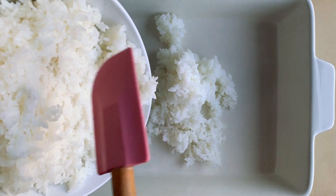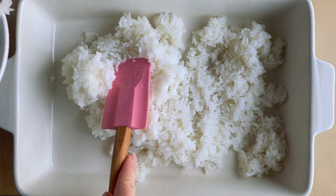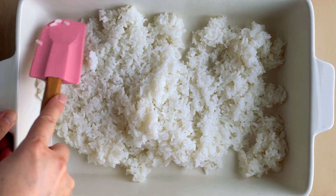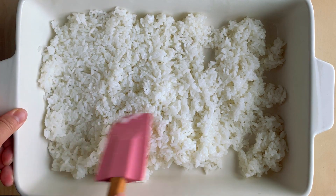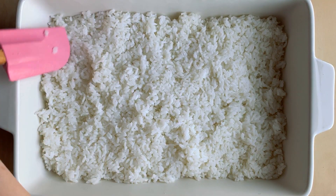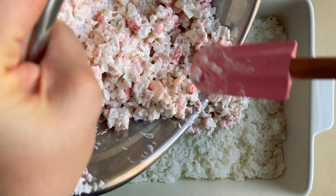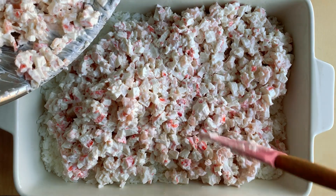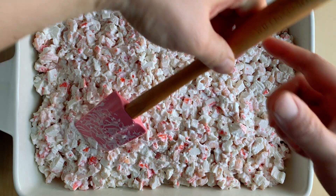Now I'm going to spread the mixture out on a tray. Let's do the sushi bake layers. First we're going to put the rice in. It's better to have more rice than less to work with. This is a 9x13 baking pan — you can use your own 9x13 glass dish. This is about an inch layer of rice. Next is the crab and shrimp mixture; I'm going to layer it on and flatten it so it looks like a casserole.